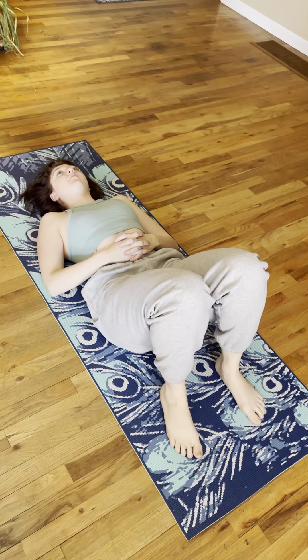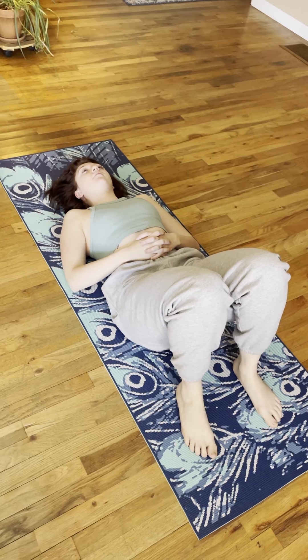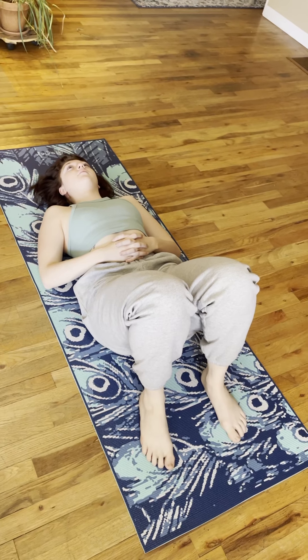This is a nice, happy yoga stretch. This is a variation that's modified to make it more accessible to do.